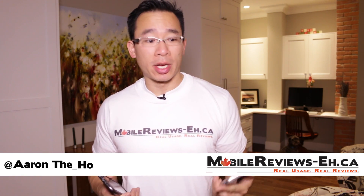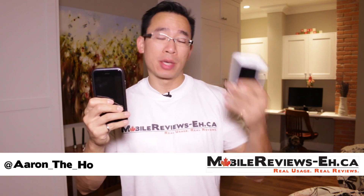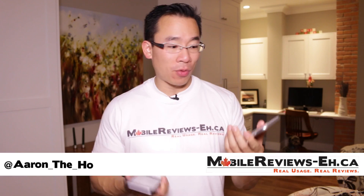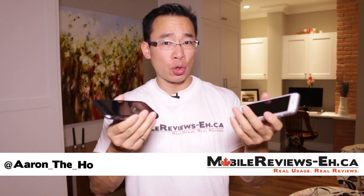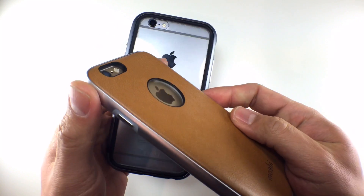Hey guys, it's Aaron from MobileReviews8.ca and today I'm going to do a review of the Moshi Eye Glaze Luxe as well as the Moshi Eye Glaze Nappa. These are slightly fancier cases for your iPhone and for the most part I do really enjoy using them. The Nappa is covered in premium vegan leather and the Luxe is basically a metal bumper case.